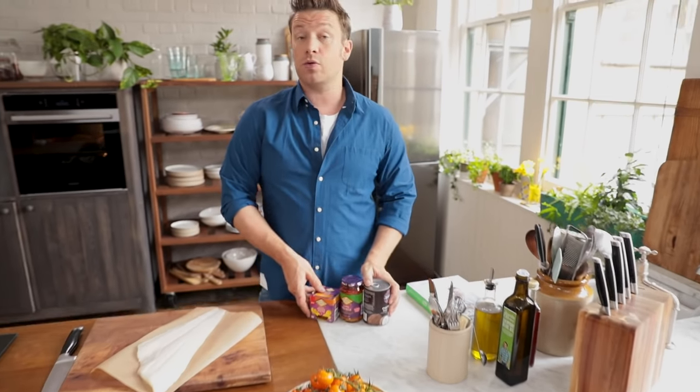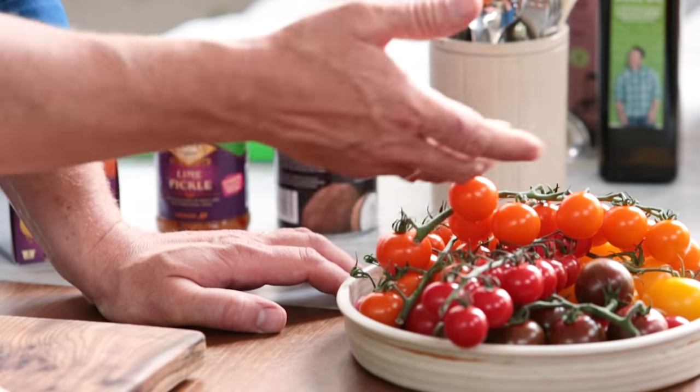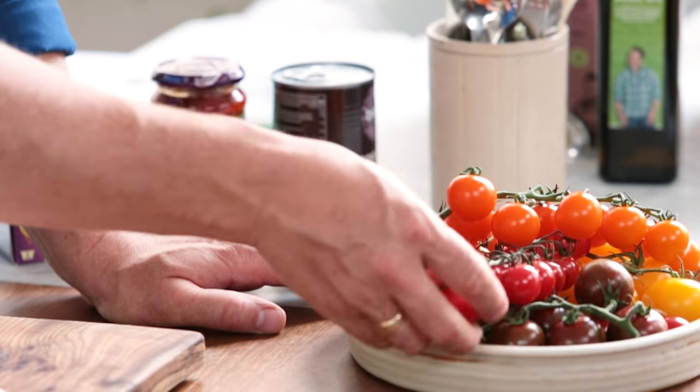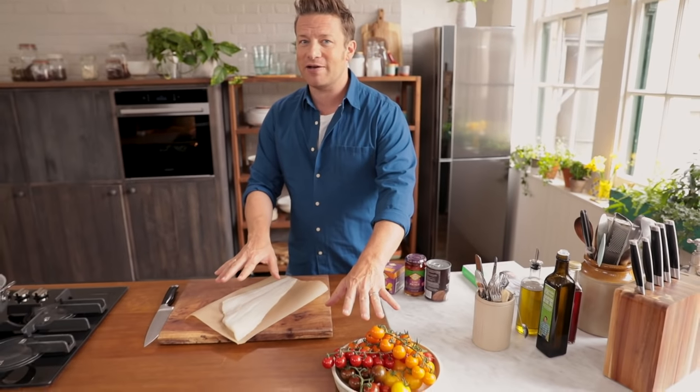These things pretty much always live in my pantry: Patak's korma paste, and I'm using the lime pickle as well for that lovely light zinginess — that's gonna be amazing. Coconut milk. There's actually only two fresh elements: beautiful cherry tomatoes that are nice and ripe, and some lovely flaky white fish. So in a way you've only got two things to go and buy fresh.